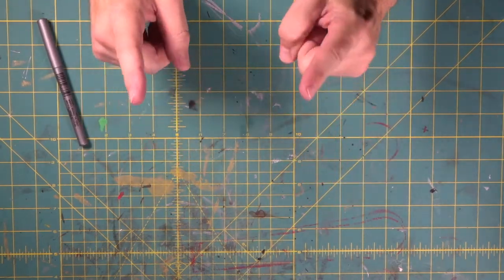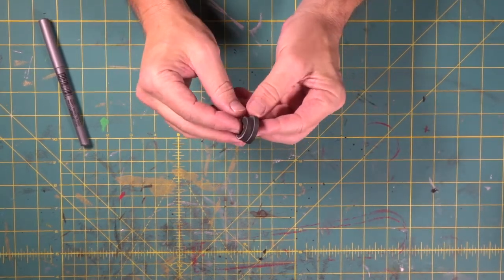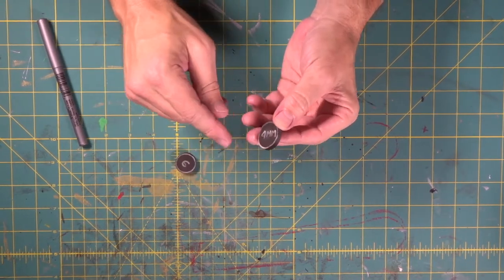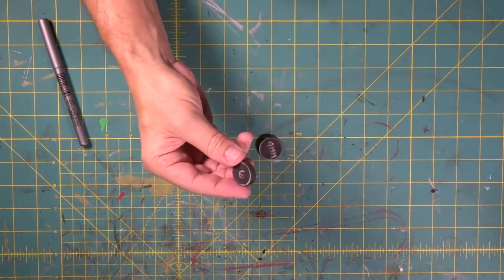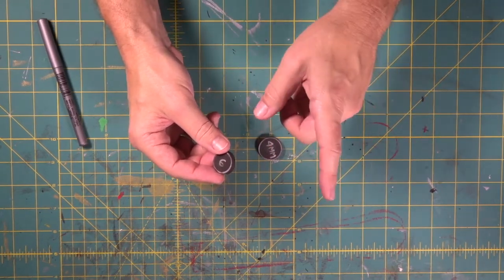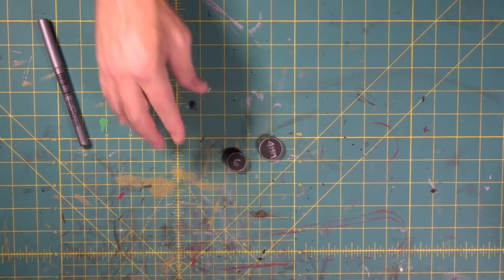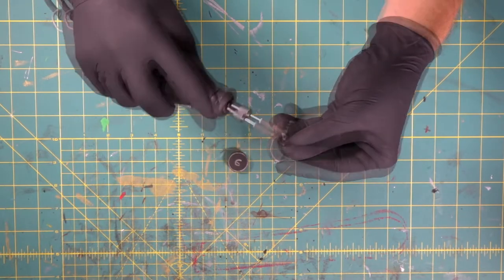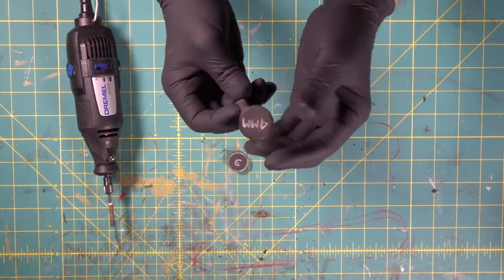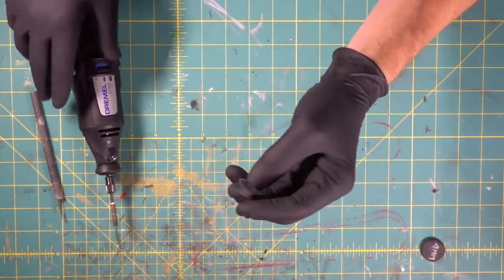This is so easy — you can totally rock this. Even if this is your first build, go for it. These two pieces are going to go on the end of our tomahawk. We want to slightly round the edge of the four millimeter and we want to completely round the six millimeter. So we're going to get our gloves on and our dust mask on — you never want to grind foam without a dust mask.